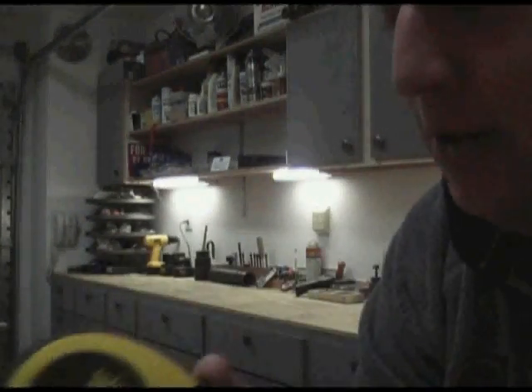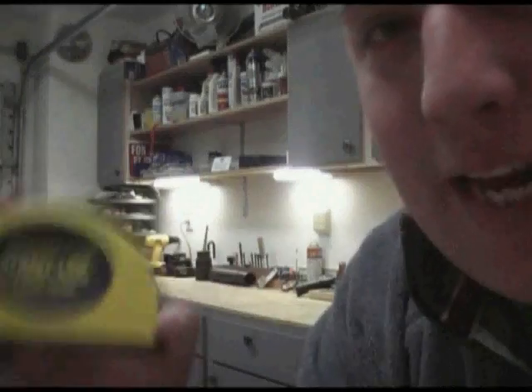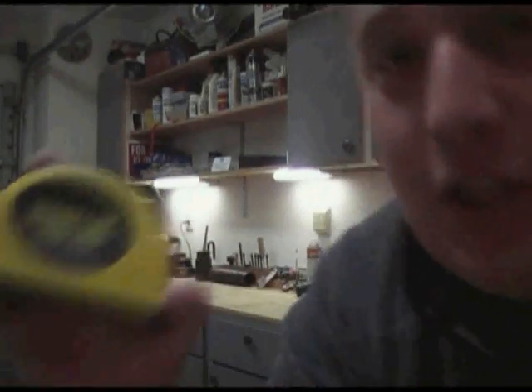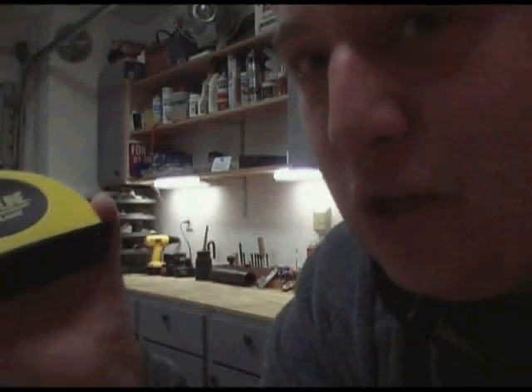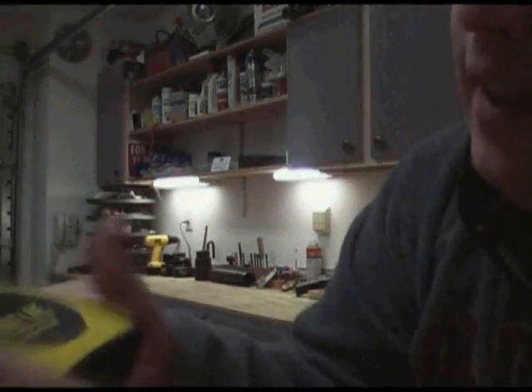Today we're going to use the straight blind laser level. This is used a lot in homes where we have to make sure things are leveled out — pictures, or even if you're building a wonderful countertop like that.